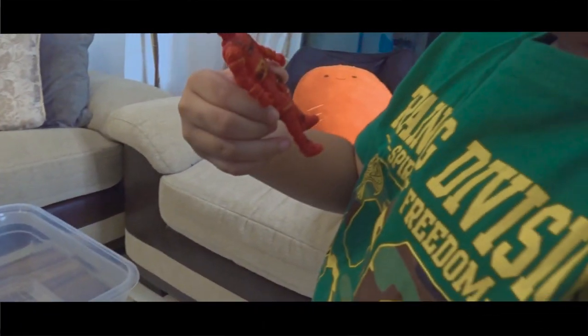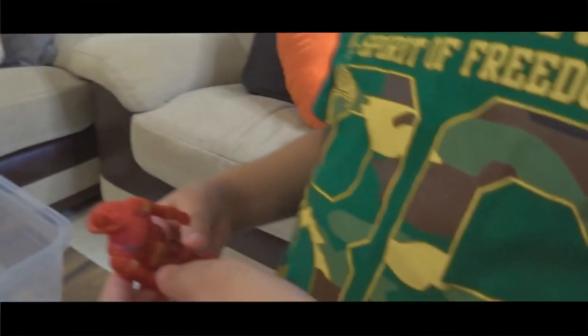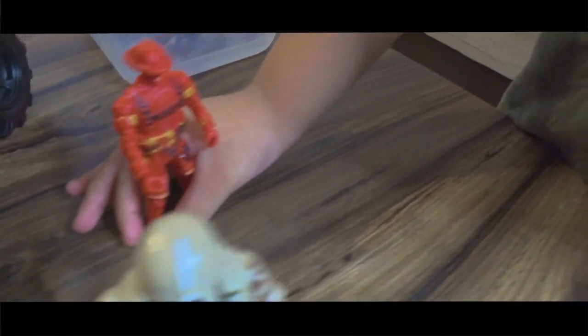There's a cannon, and there's a... what's that? A sword. Is that part of the Soldier Force? Yeah. I don't think so.